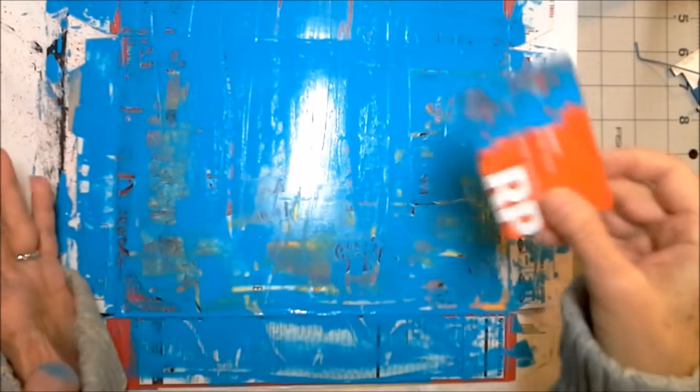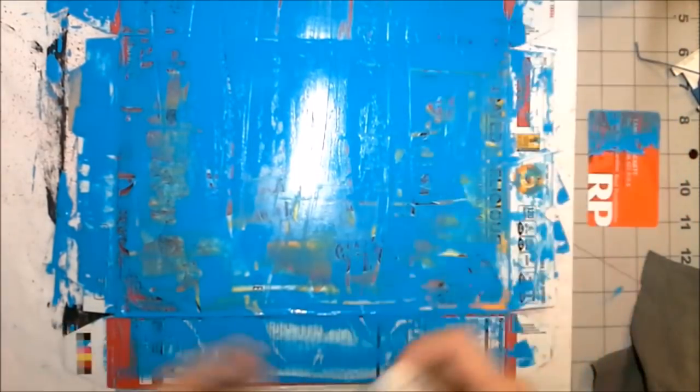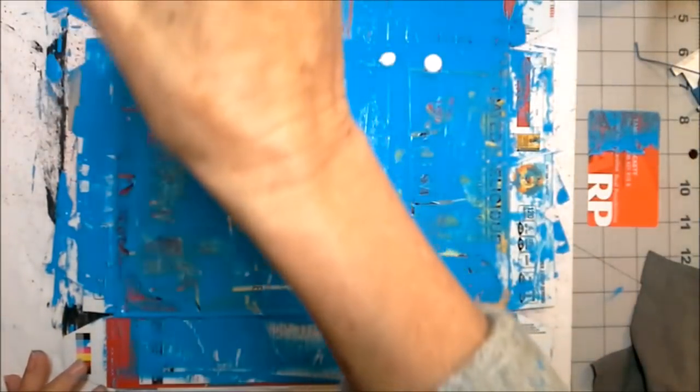Our initial scraping with the credit card is looking like this now — it's not totally dry but I can see it's drying. The next step is — oh gosh, I grabbed the metallic paint, hang on — I need to get some white paint. Okay, I'm back. What we're going to do now is drop the white paint onto the cereal box board — drop, drop, drop, drop. Let that hang out just a minute.